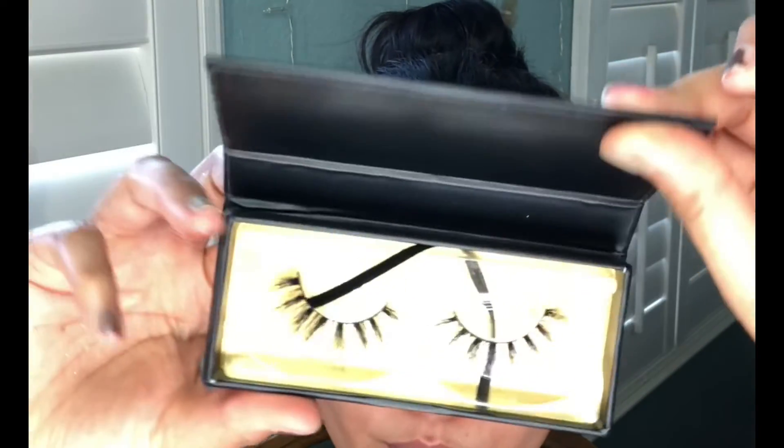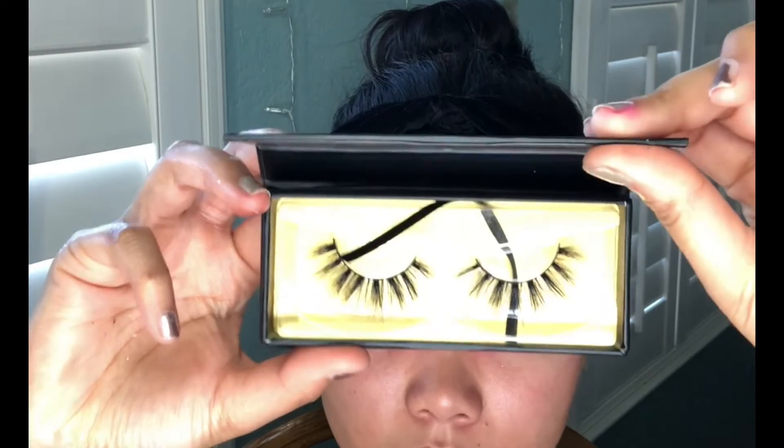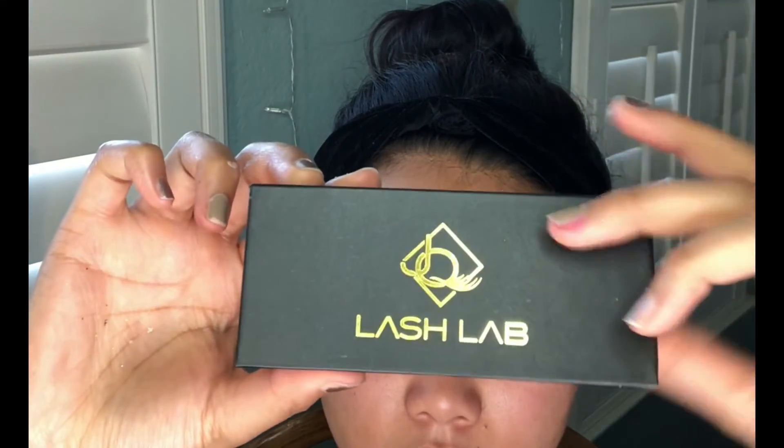I'm going in with some beautiful lashes by The Lash Lab. The style I chose for this look is called So Extra.